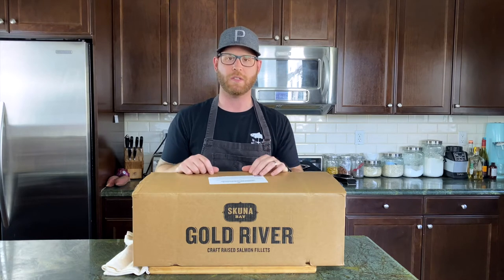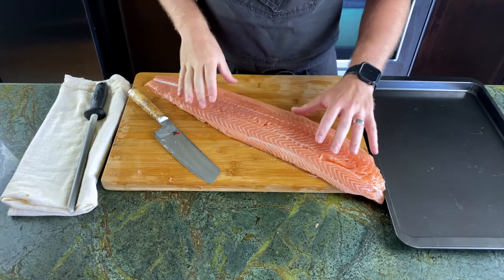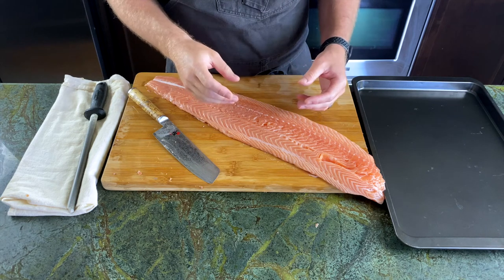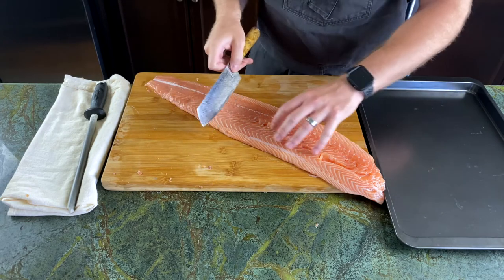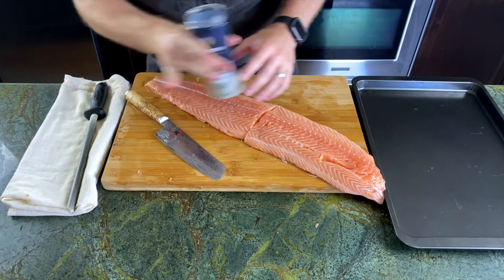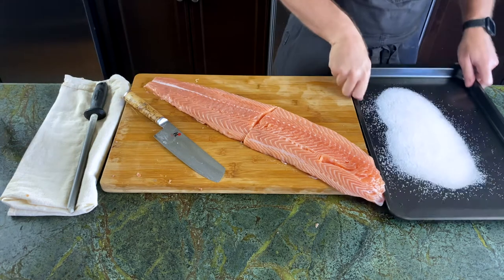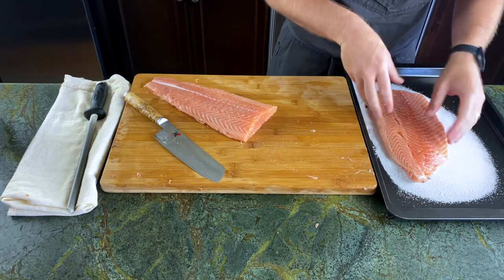Now that we have the salmon ready to go, we're going to cure it in salt for about eight hours or overnight — it really depends on the thickness of the salmon. I'm going to cut it into more manageable pieces, cut it in half just like so. I have some kosher salt here and a sheet pan, and I'm going to sprinkle the salt on the bottom of the pan. Then we place the salmon right on it.